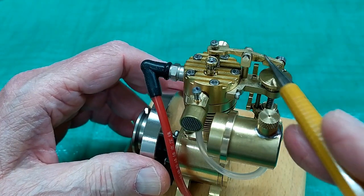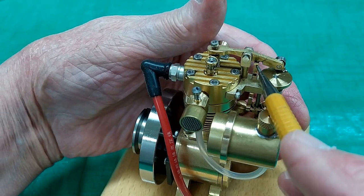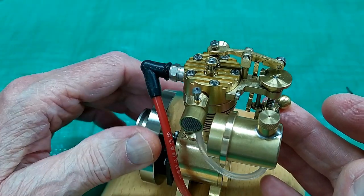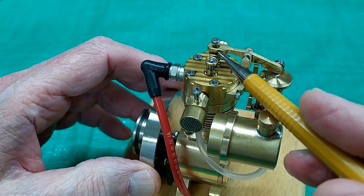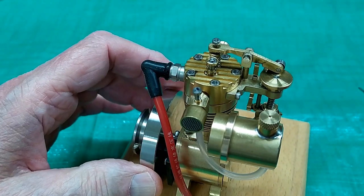When this cam mechanism comes around and lifts up the rocker, if these balls are out far enough, it brings this lever under here and holds that exhaust valve open until the engine slows down enough to allow this lever to come out and the exhaust valve can close again. When the exhaust valve is closed, the engine can fire again.